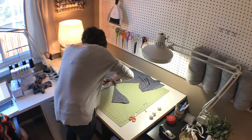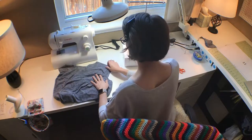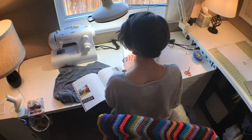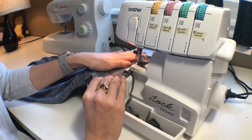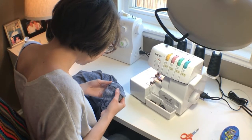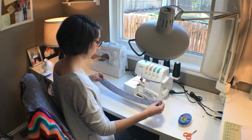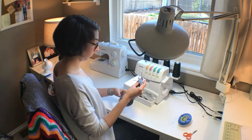Pin the front to the back piece at the shoulder seams with right sides together and sew them according to the seam allowance in the pattern. Then just press the seam towards the back of the shirt.